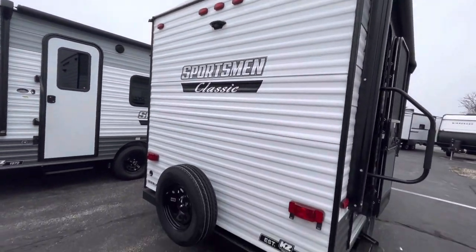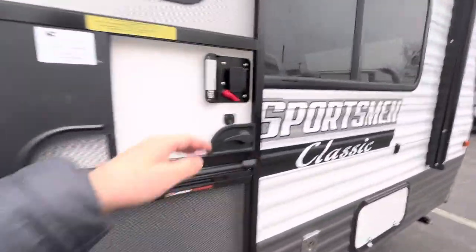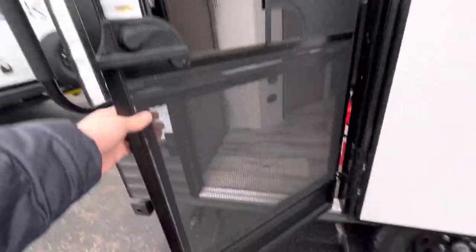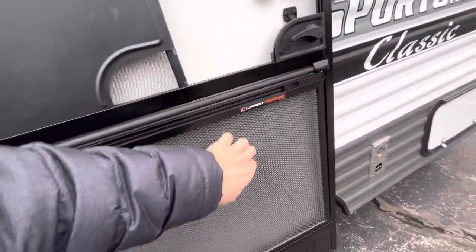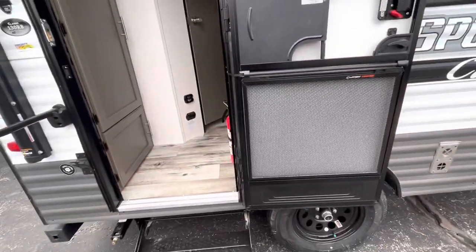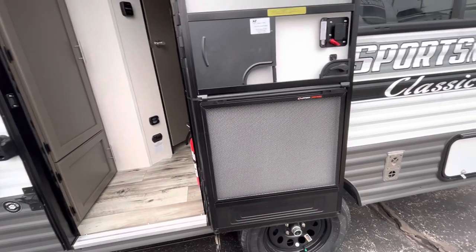Backup camera prep is included. I like this new Lippert screen defender for the 2023s. It does have the screenshot latch right here, but this is actually a pretty nice material. So if you are bringing dogs with you and they're scratching at the screen door, it's not really going to damage it compared to 2022 models and earlier.